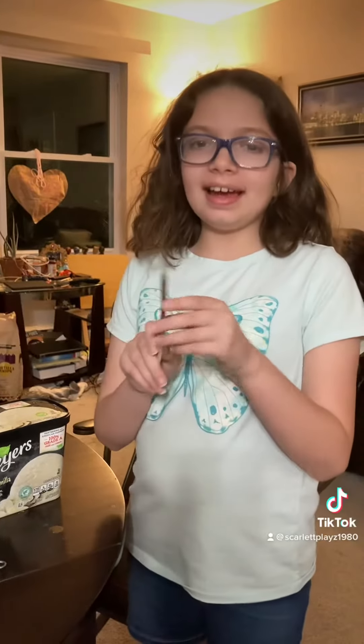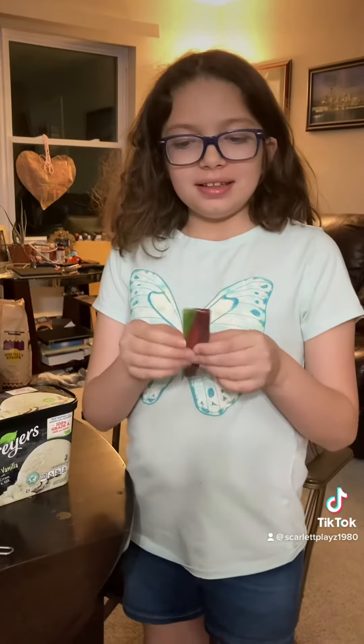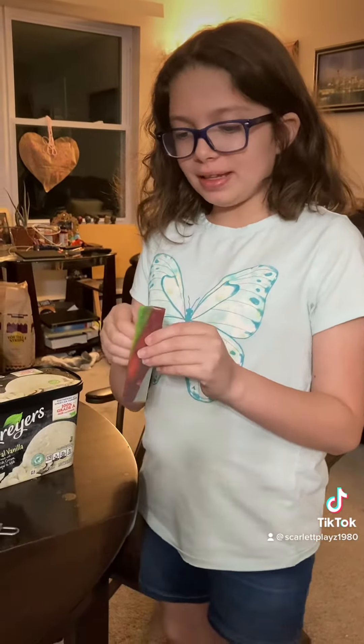Hi everyone. So today I'm going to try this new trend or this alternate, where you take a fruit roll-up and then you take some ice cream and wrap it in a fruit roll-up and then it's crunch.